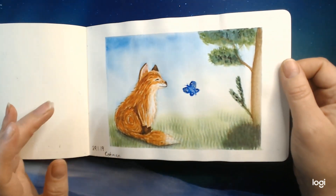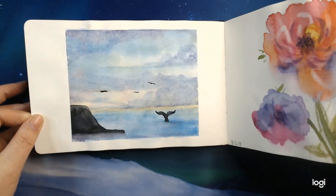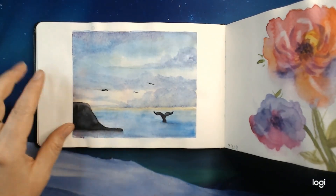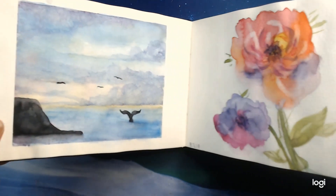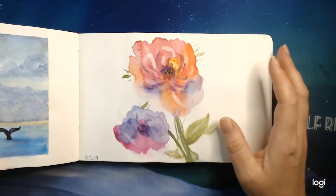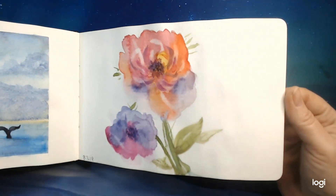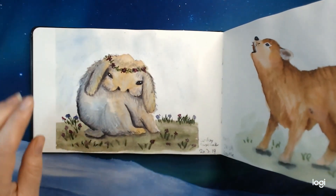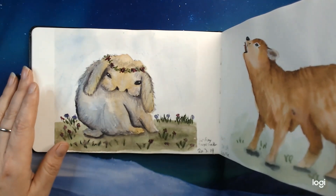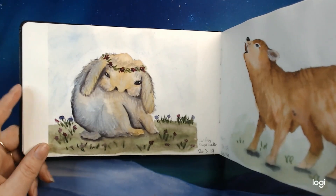My first picture I did with the Cotmans. I will just flip through this quite fast. This is a mountain and a whale. I tried out some loose flowers, and painting loose is really hard but it was quite fun to test out.